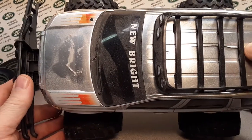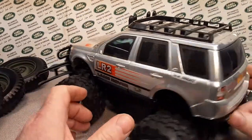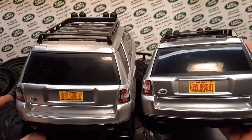Oh, this one's busted! This one's broke! I wonder if I should replace this and use this one for fooling around. But yeah, this is what we got here.